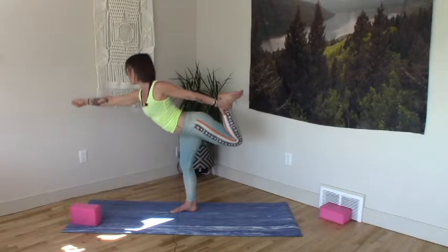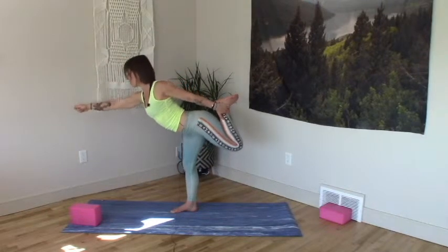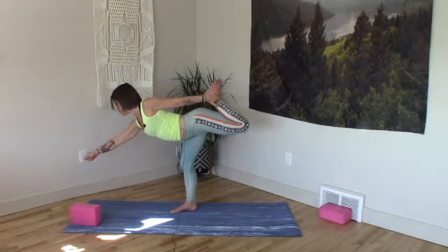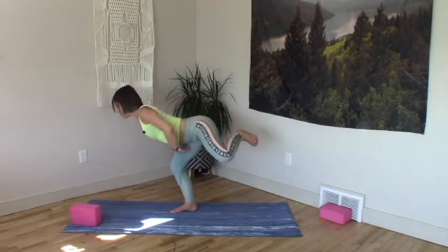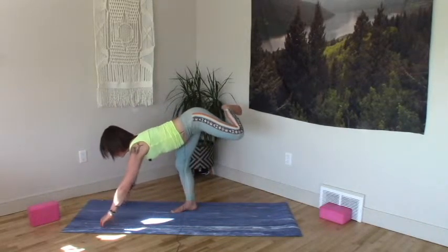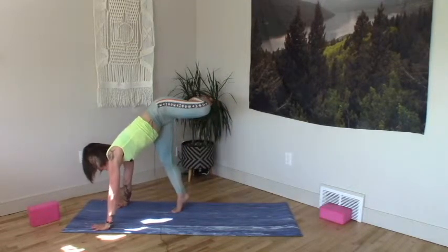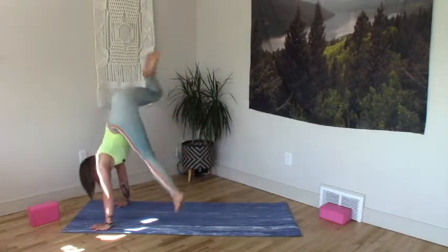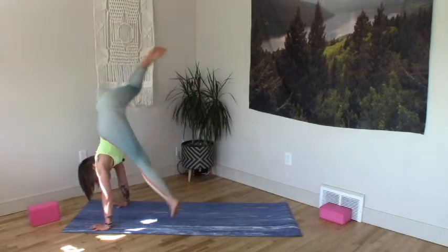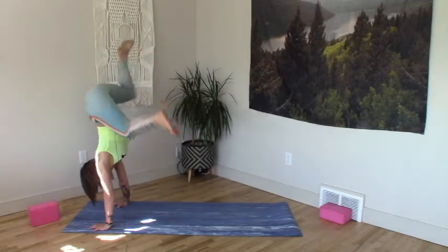Left knee hugs into the midline, belly stays long. Chin stays lifted, throat stays open. Next time you come down halfway we'll hold — with grace and control. Left knee hugs in. Root right femur back into hip socket. Two domes down to the mat. Arms push strong, inflate back heart. Eyes look forward. Hitch kick side to side. Paint a rainbow with your bum — the legs are just along for the ride.